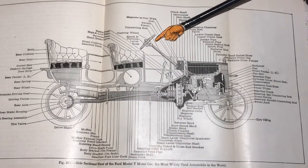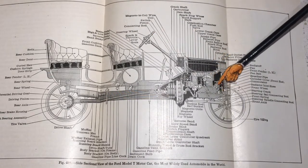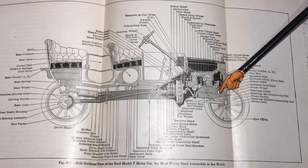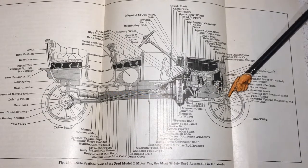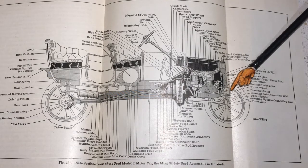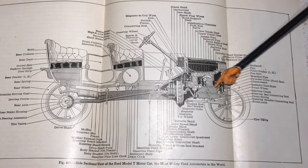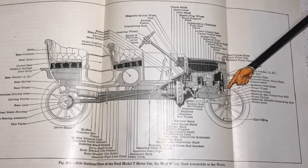The timing was actually adjusted by rotating the commutator — sometimes called the switching unit; they use different terminology. It looks like a distributor but it's not; it's actually on the low-tension side of the circuit. You could operate the stick to advance or retard the timing by rotating the commutator relative to its internal switching.